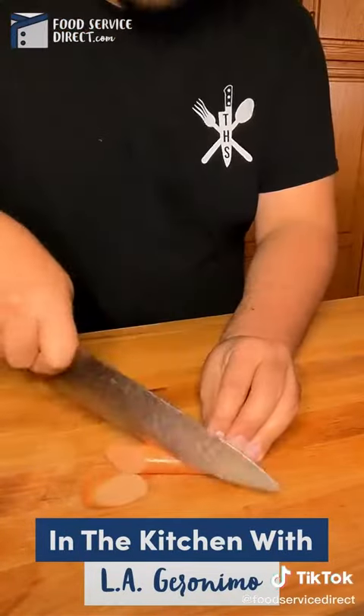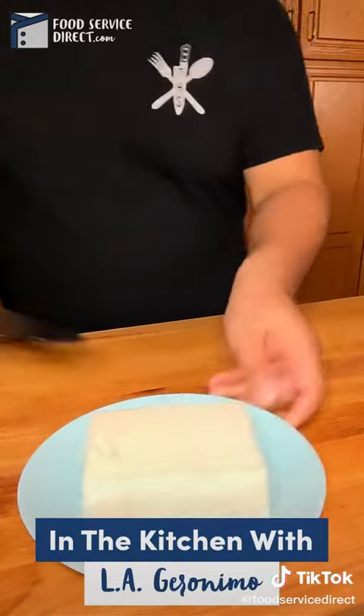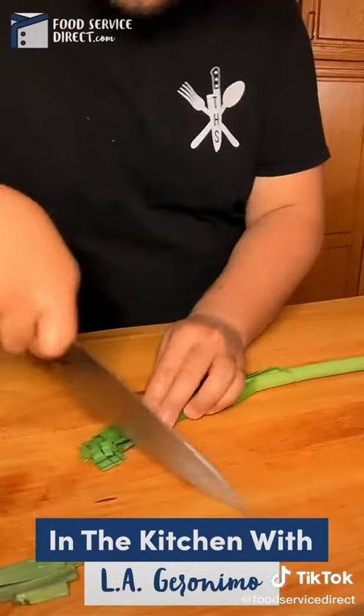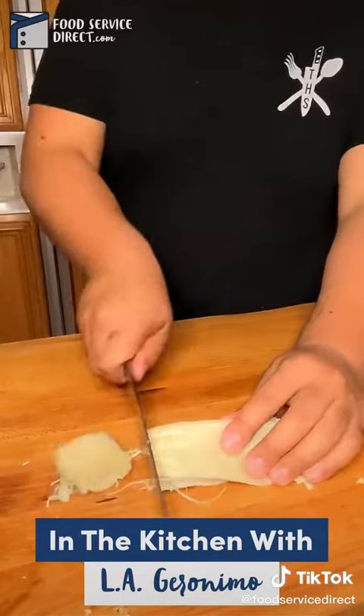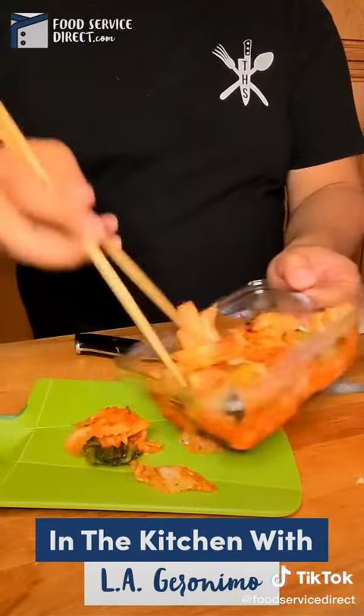We're going to take care of our mushrooms and rice cakes. Then we're going to cut all our meat, our tofu, and then cut all our green onions — the greens and the white parts — and all the mushrooms, that's enoki and oyster mushrooms.